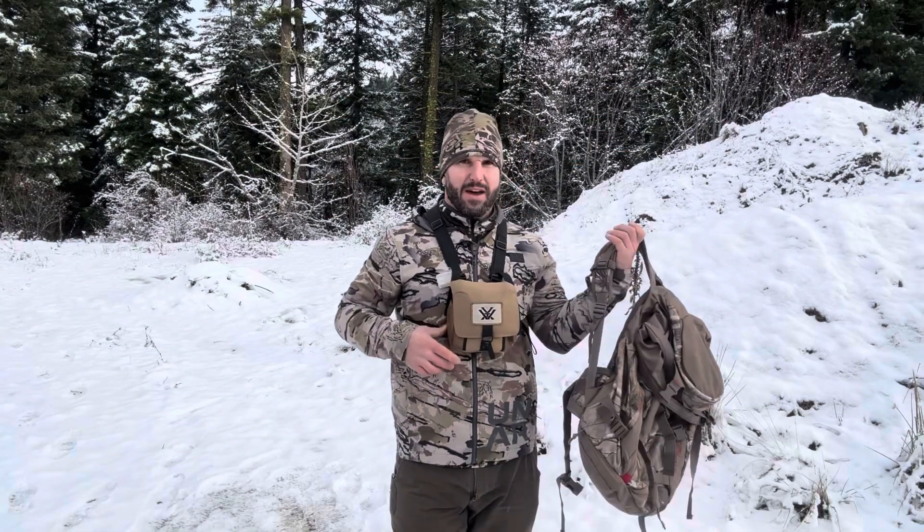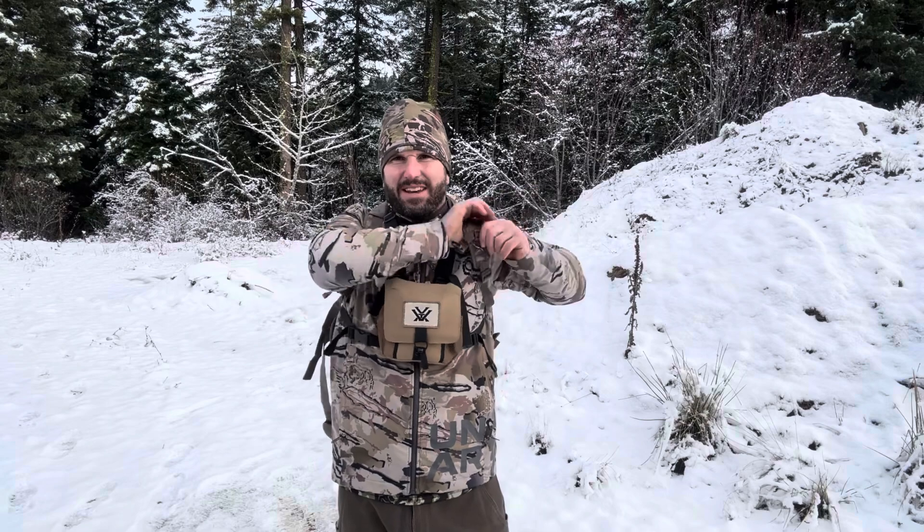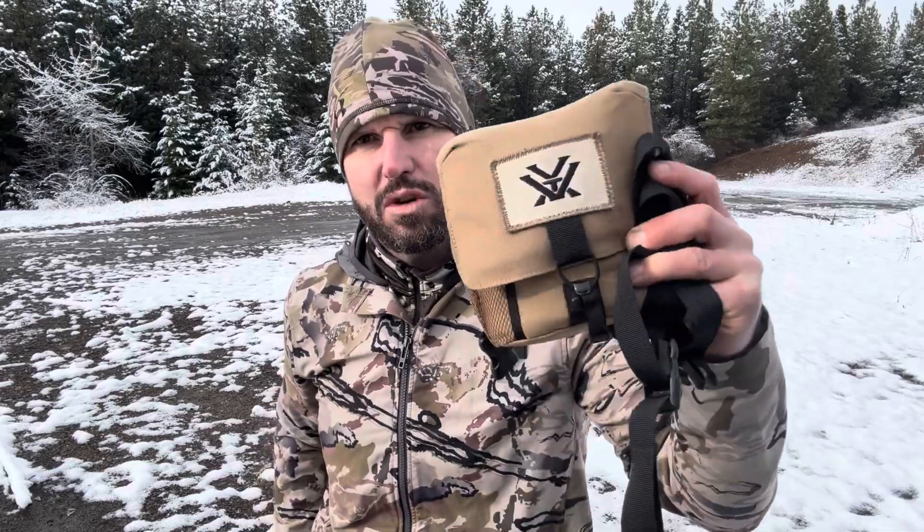Another thing I like about this case is that it won't interfere with your hunting pack. Just put your bino case on first, then throw your pack on over it, and it doesn't get intertwined or cause any problems putting on or taking off your pack. To close things out, if you're looking for a great way to carry your binocs in the field, there's really no better option than the Vortex Glass Pack. It's super lightweight, easy to use, and holds a variety of binoculars. For those reasons and more, I easily give this a world's greatest dad thumbs up — go out and get you one.